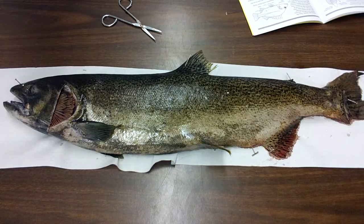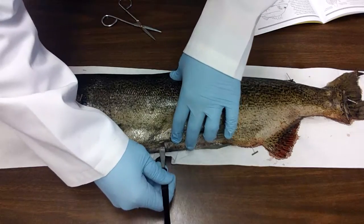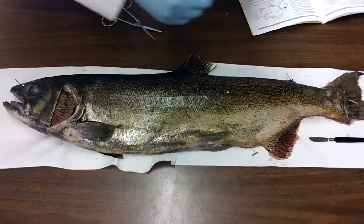Scissors are going to help a great deal. Once you get inside the cavity, sometimes just using scissors to cut back is the best method. So I'm just going to make an incision right on the bottom side of the fish. My scalpel is pretty dull.